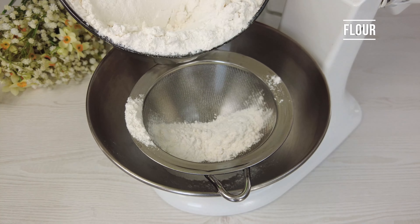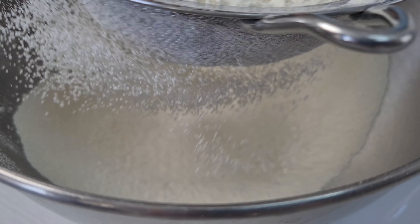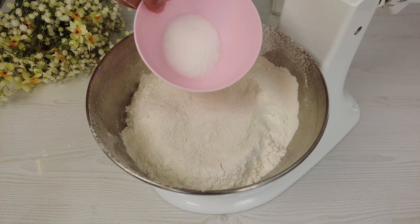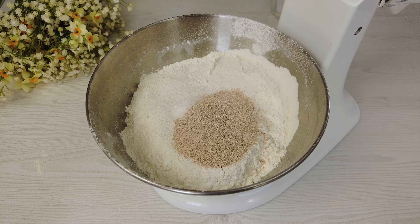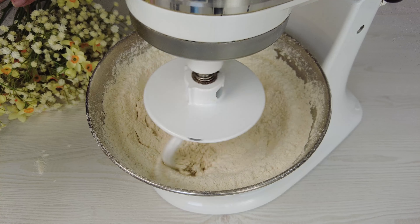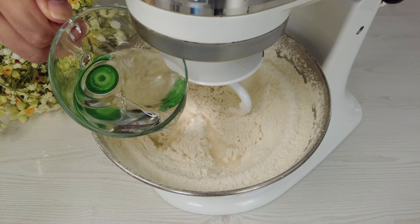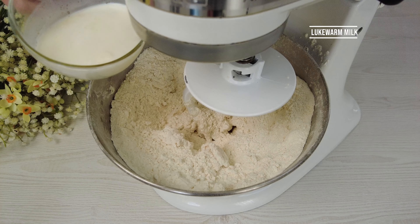Flour, starter, sugar, active yeast, salt, improver — mix a little. Lukewarm water, lukewarm milk.